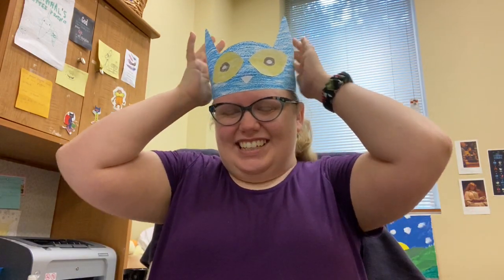Hi, everybody. It's time for Crafty Thursday with Ms. Carey. As you can see, I'm wearing a Pete the Cat hat. So I will be showing you today how to make this, and I will also post the link where you can download your own version of this craft.